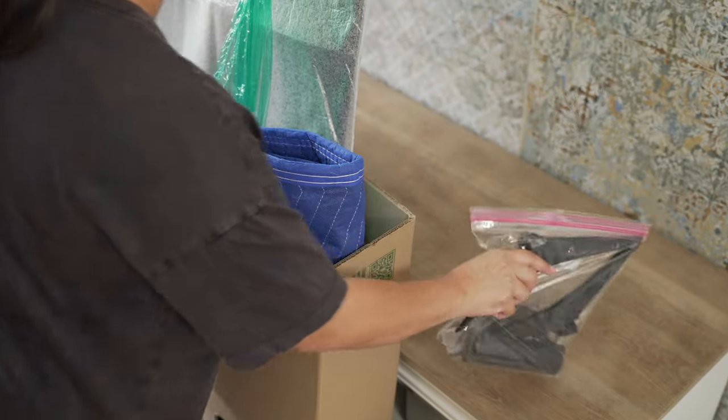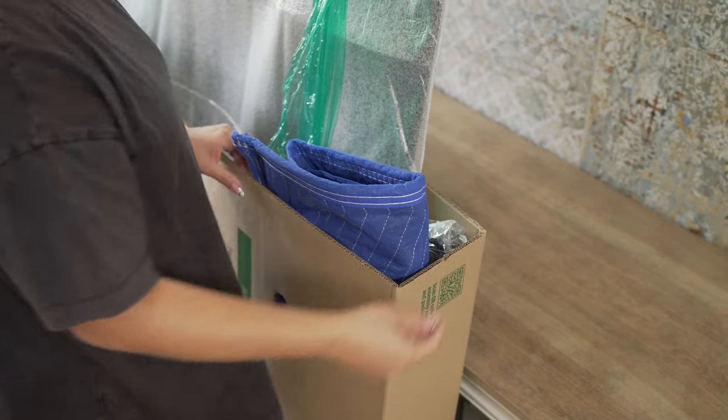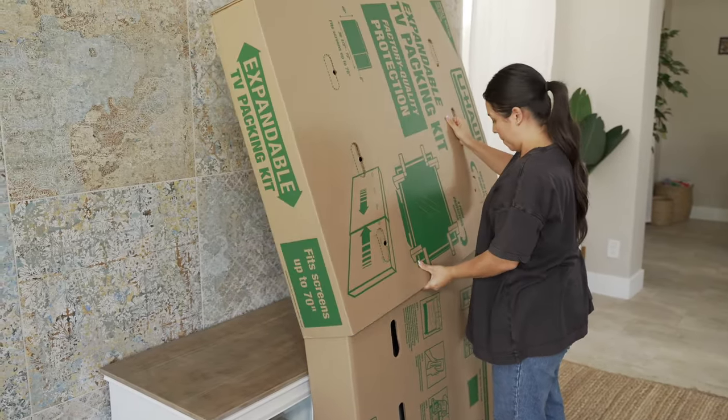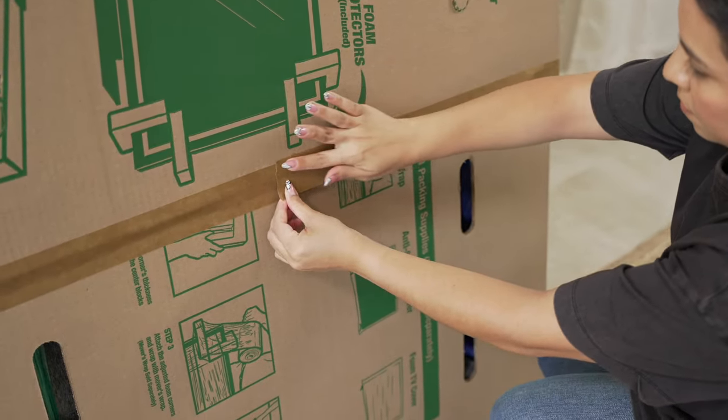This is also a great opportunity to put the plastic bag with your TV remote and cords into the box. Lastly, slide the outer section of the box over the top of the exposed end of your TV, then secure the two box sections together with paper packing tape.